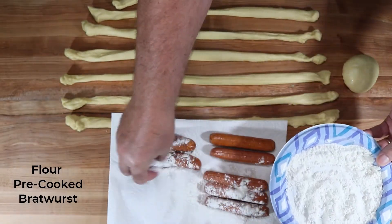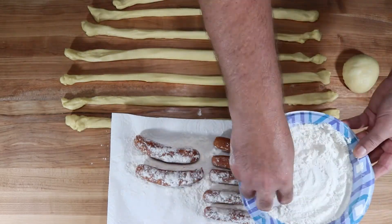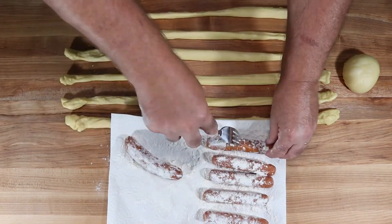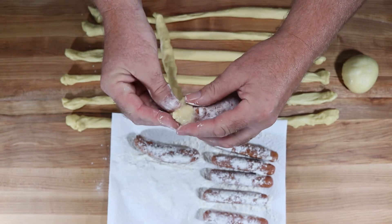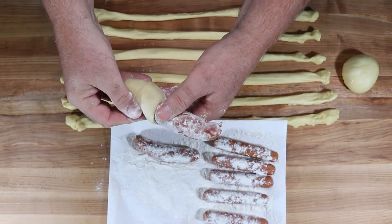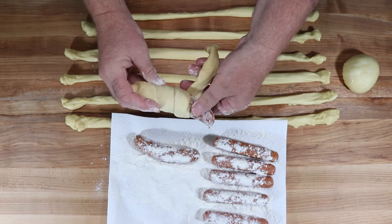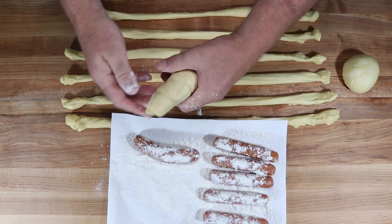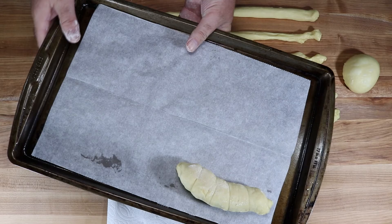Take the pre-cooked bratwurst and flour them so the dough will stick to the brat. Poke each bratwurst with a fork so they can vent and won't blow up. Then start wrapping — pinch the dough at one end and coil it around the bratwurst, rolling the dough up onto it. You may have some extra dough at the end — just pinch it off and set it aside, as you'll have enough for one or two more rolls. Place each wrapped bratwurst on a parchment-lined sheet pan.